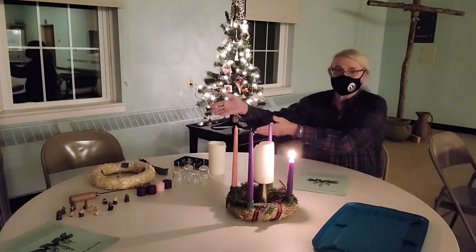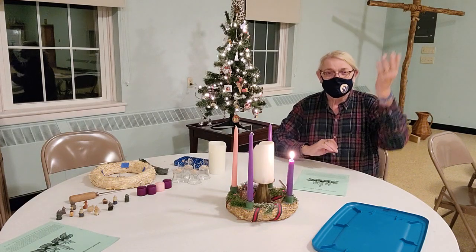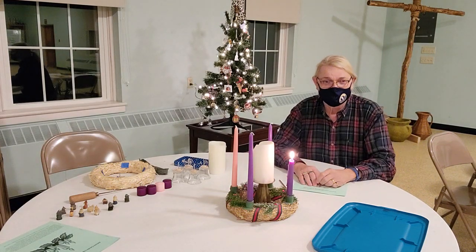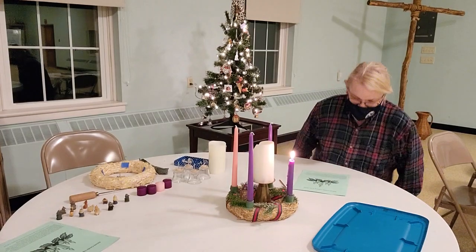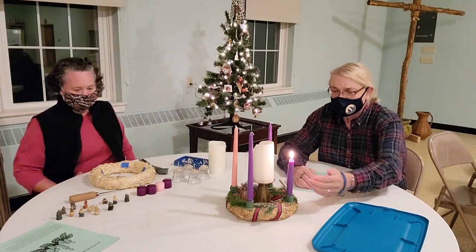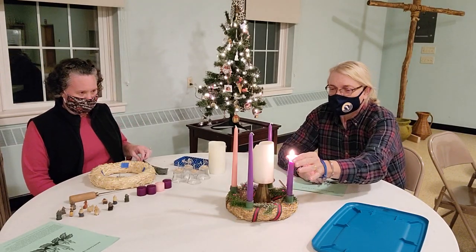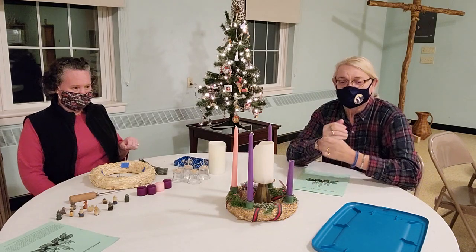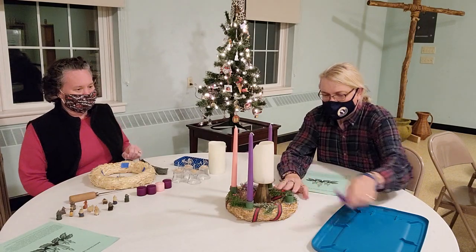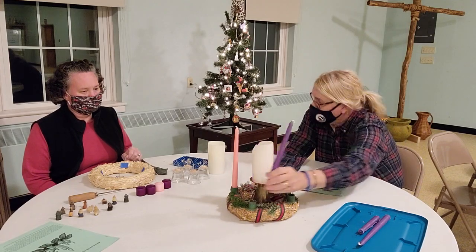Pam has put together a wreath kit. And so after being my light technician, she'll come over here, and I'll socially distance a little bit more, and she will tell us how her kit is made. I'm going to extinguish my candle here — I didn't want to take my mask off — and I'll show you my wreath. Hi, Pam. Good evening.